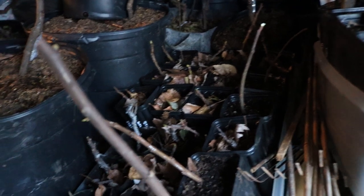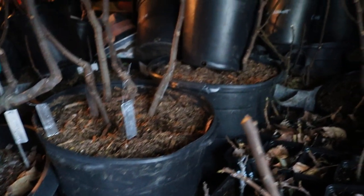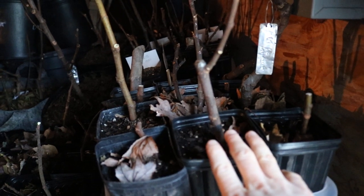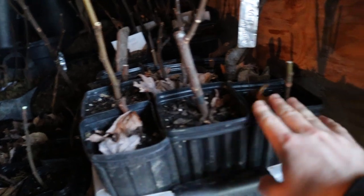The question always comes up: when do I water my fig trees that are dormant in storage? And it depends on your storage condition. In here, it's very humid, and because it's humid, this soil doesn't really dry out all that quickly.